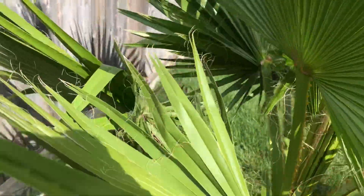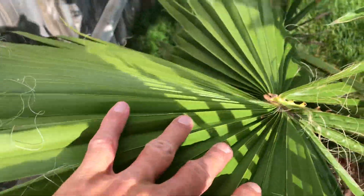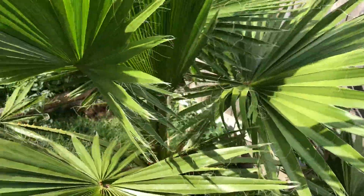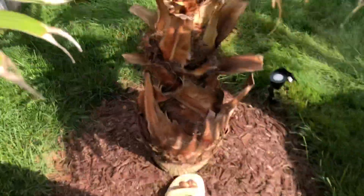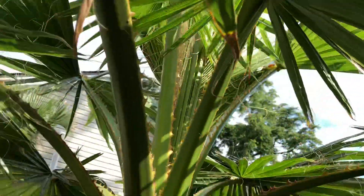All these leaves — almost all of them are from this year. This one was one of the original ones right here — there's only like two leaves on it. So this was the first leaf in the spring. Right now it has one, two, three, four, five, six, seven, eight, nine leaves — nine leaves right now, and it's working on the tenth.